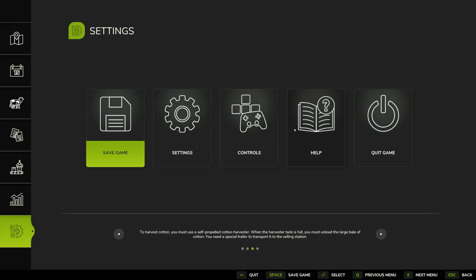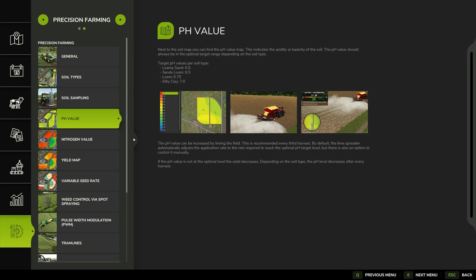In the help menu under precision farming, they recommend doing liming every third harvest, similar to the base game. I recommend after buying a field, do soil sampling, then put lime down, and then do it every other harvest or every harvest just to keep it in top shape. If you do it regularly you'll barely use any lime each time, so you won't need to reload your lime spreader very often. You actually use way less lime this way, so liming is no longer a disastrous mess — it's pretty easy and straightforward.